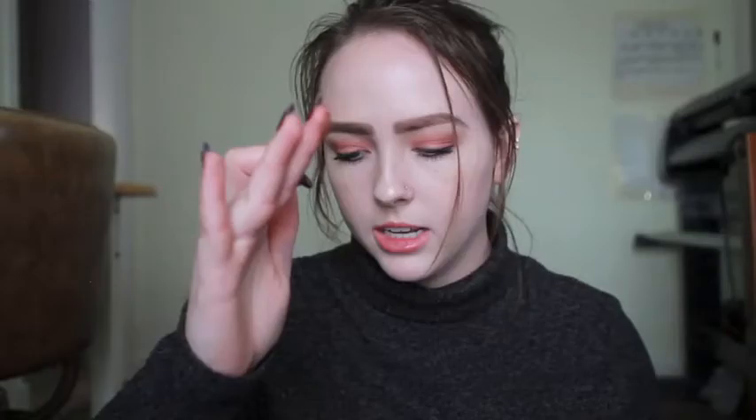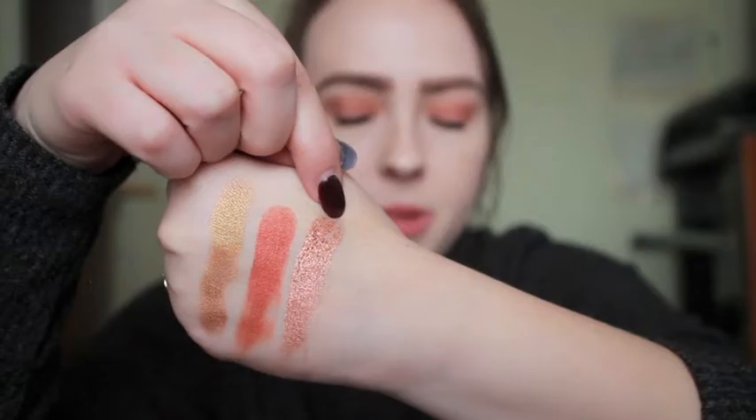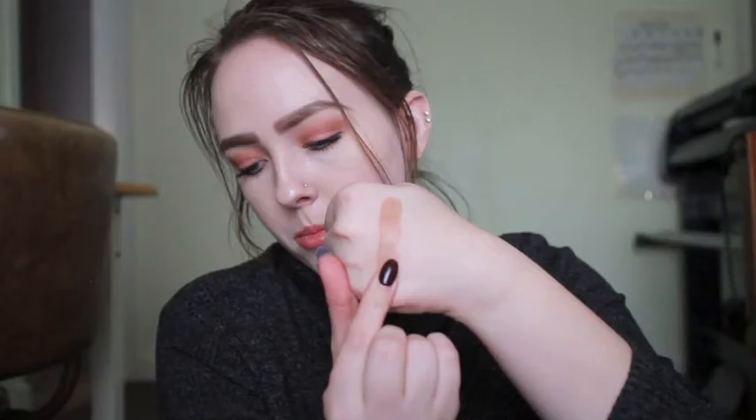Onto the next row — the chunkiest shadow in here is called Duchess. When you swatch it, there is a lot of chunkiness. It kind of reminds me of Fireball by Makeup Geek. There were a bunch of chunks and when I blew them away there was a spot missing, so you're going to get a lot of fallout with this shade. Next shade is Sandy — a very pretty mid-tone peachy brown color, which is what I used in my crease today.